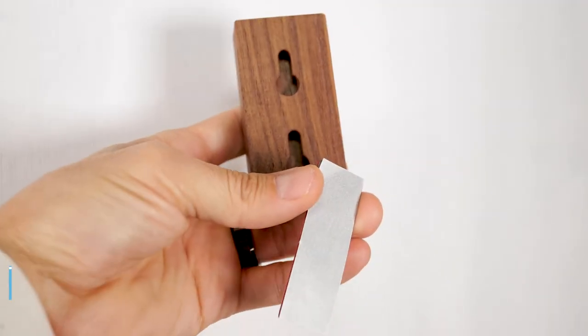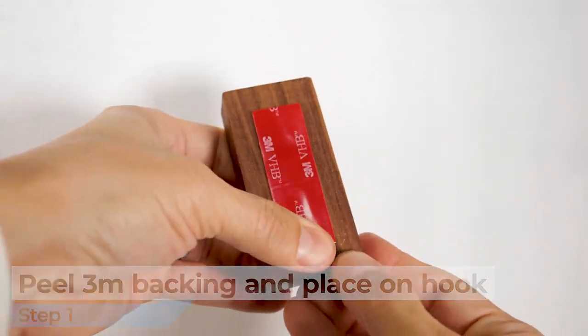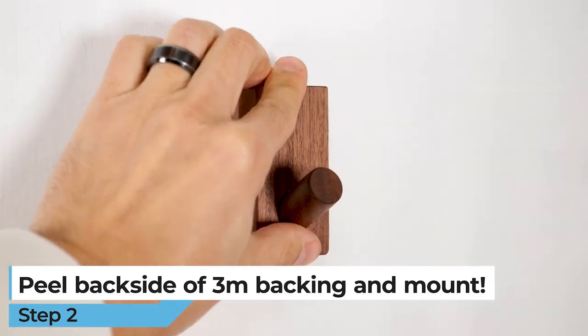Method 2: Mounting with 3M Tape. Peel the 3M backing and place it on the wooden hook. Now peel the backside of the 3M backing and mount the wooden hook to the wall.